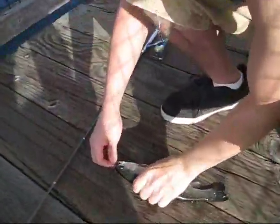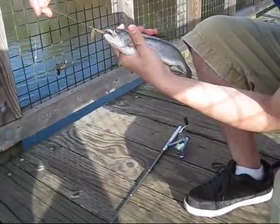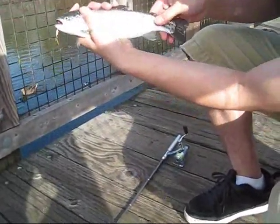We've got a nice little Rainbow Trout here, fishing with the Pen Rod Extreme MX-15 All Aluminum Combo. We're using a little Rooster Tails. It's a nice fish right there.